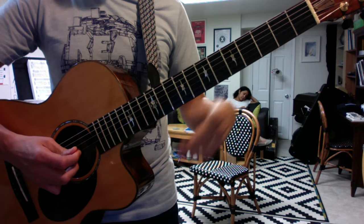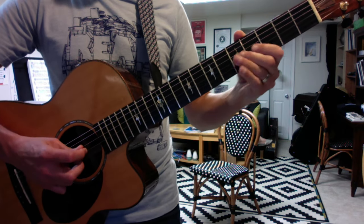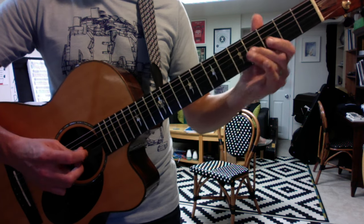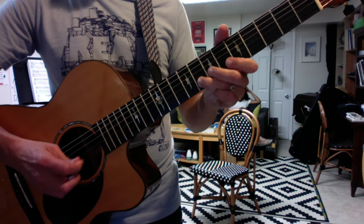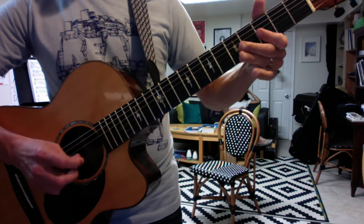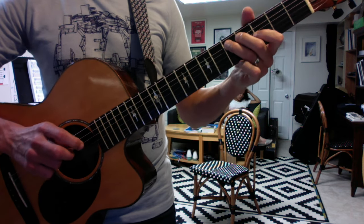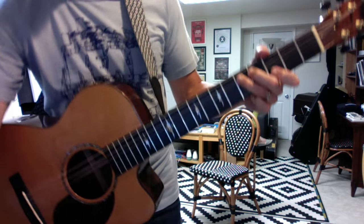And then the solos that we worked on were this. You do eight of those, and then you adjust your second finger and you play... Don't quote me on that end bit, but it's in the tab. That was close.